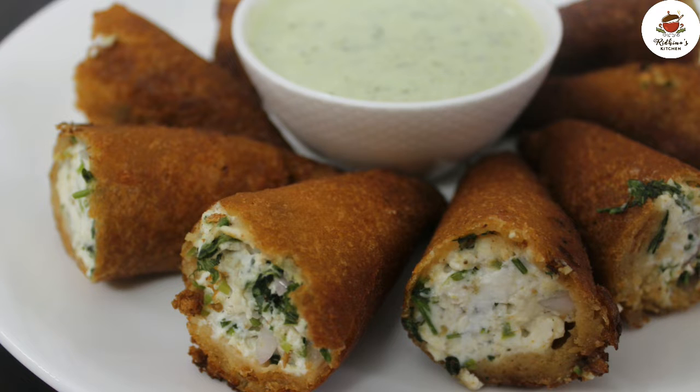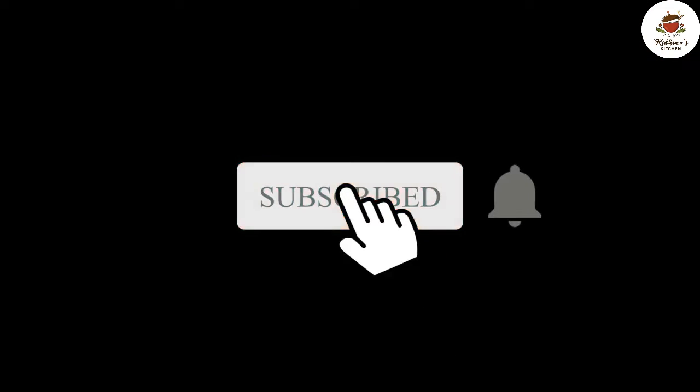Hello and welcome to Riddhima's kitchen. Today I am going to make Dahi Ke Sholay. Let's start making. Before that, please subscribe to my channel and hit the bell button — it's free.